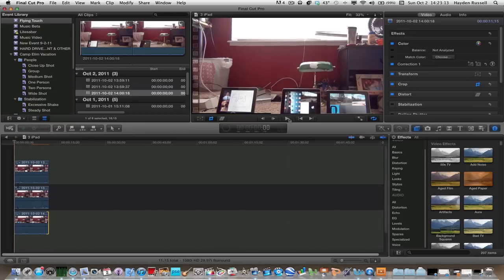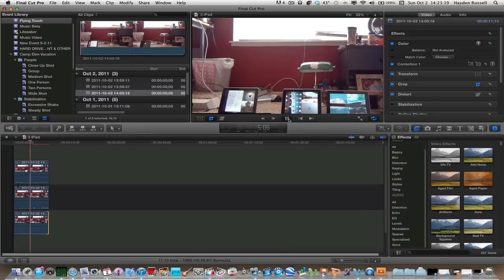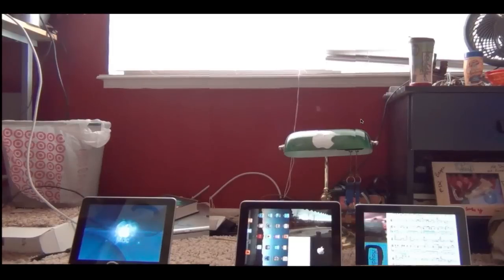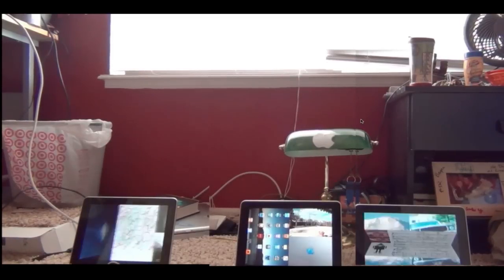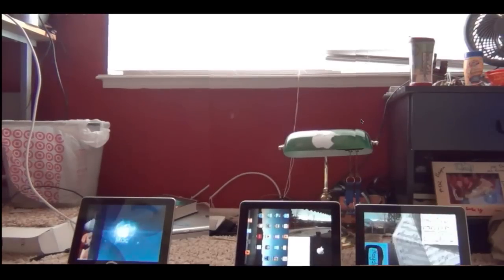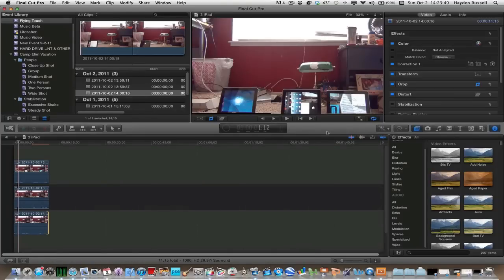Let's go ahead and preview this real quick. It looks really amazing — honestly it looks like I have three iPads. Let's go ahead and play that full screen real quick. Keep in mind this is running ScreenFlow. That effect is honestly really cool, I enjoy making it. Thanks for watching this video and I'll be back in the next one.